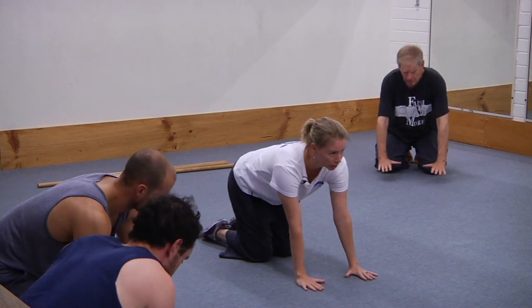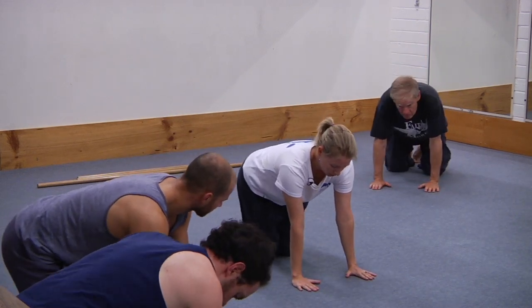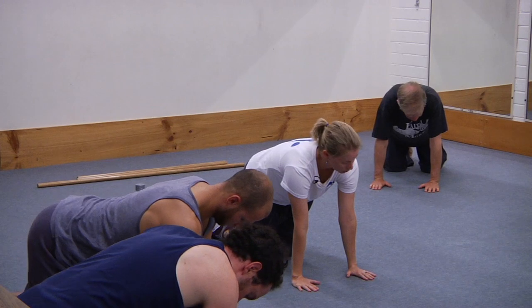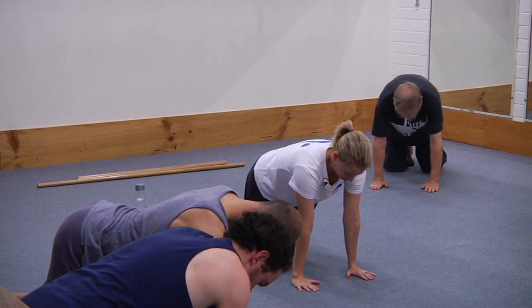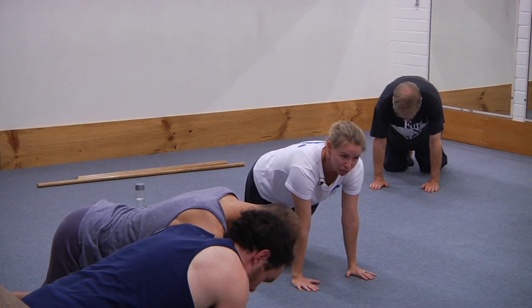Let's get going with our wrist mobility. Follow along with me — lots of elements to this. We'll just do six or seven of them this evening. This is all about warming up the wrists and preparing ourselves for load-bearing when we do planks, etc.